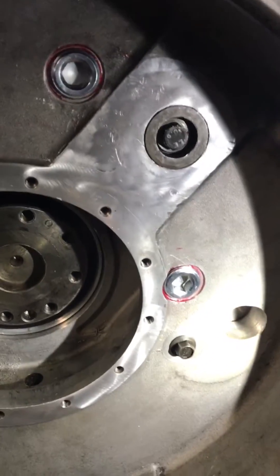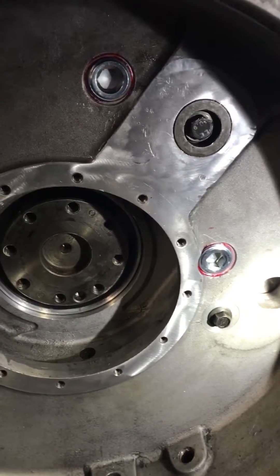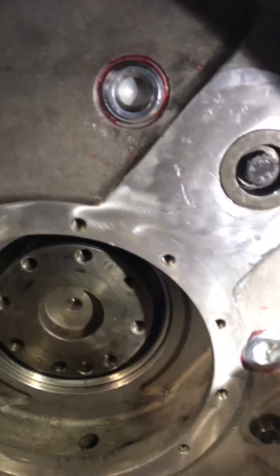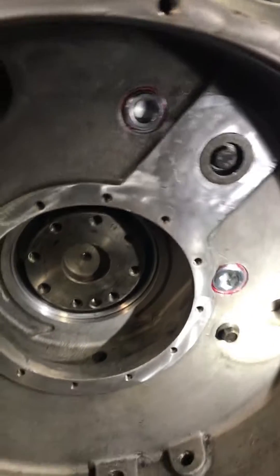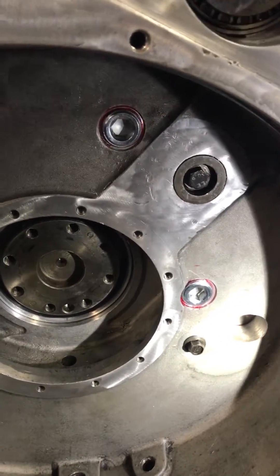Make sure you put these plugs in before you install your rear main seal and your adapter, otherwise you will not be able to get it in, because it overlaps in this area right here — the seal overlaps the edge of that machined-out area. I've got more of these to do; remember, 8.3 Cummins.